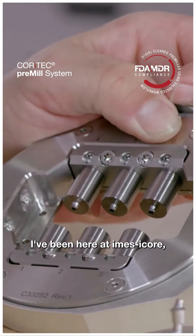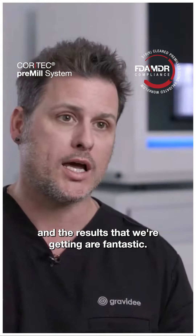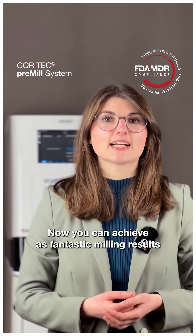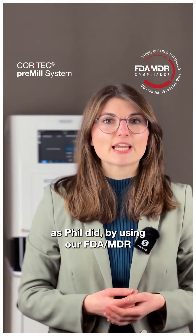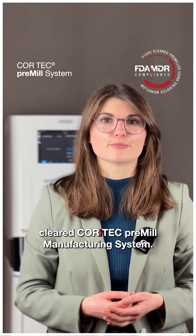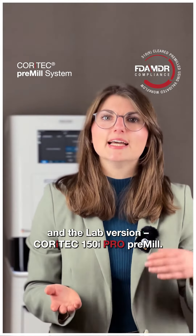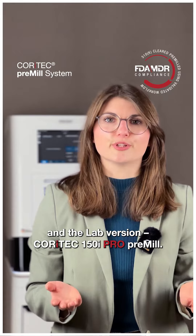I've been here at Imus I-Corps working with the Quartec blank and the results that we're getting are fantastic. You can achieve fantastic milling results by using our FDA MDR cleared Quartec pre-mill manufacturing system. You can choose between the chairside version Quartec 1 pre-mill and the lab version Quartec 150i Pro pre-mill.